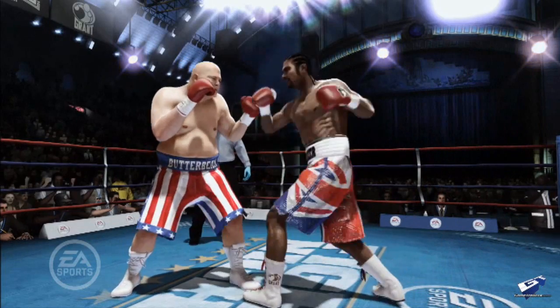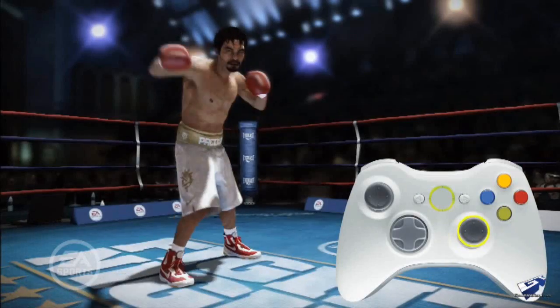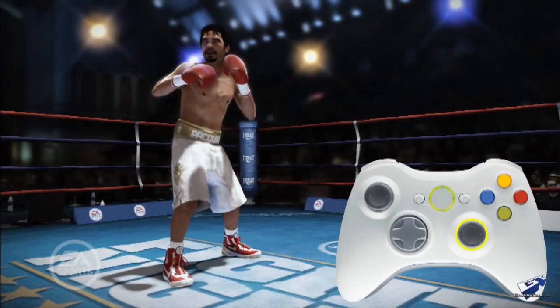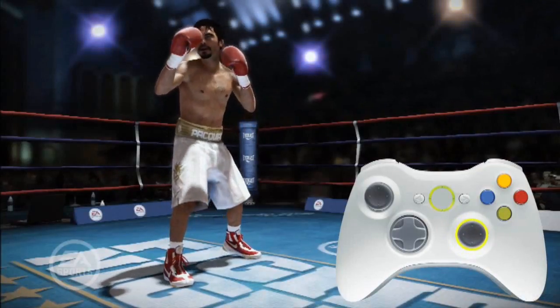When you flick the stick at different angles, the boxer will throw different punches. Flicking the stick upwards will throw straight punches. Flicking the stick to the side will throw hooking punches. And flicking the stick downwards will throw uppercut punches.